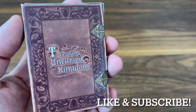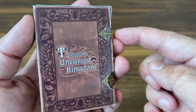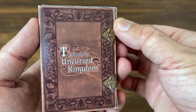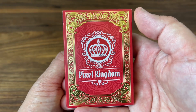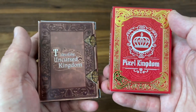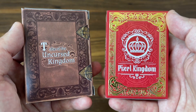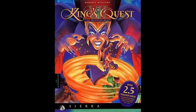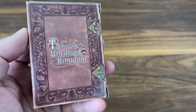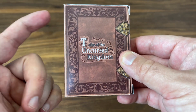Hey there, I am back with a deck preview for Tales of the Uncursed Kingdom from Plan 52. This deck is funding on Kickstarter as we speak, so if you like what you see, make sure to check out the link in the description where you can consider backing the campaign. This deck is actually a sequel to the first deck from Plan 52 called Pixel Kingdom. Both decks are inspired by the stories of medieval kingdoms, and draw their artistic inspiration from classic adventure video games of the 80s and 90s, specifically games like King's Quest — which really hits that nostalgic note for me personally. I'm a big fan of Pixel Kingdom and very excited to check out Tales of the Uncursed Kingdom. Thank you to Andre and Marco, the duo behind Plan 52, for sending me this prototype version of the deck to check out.